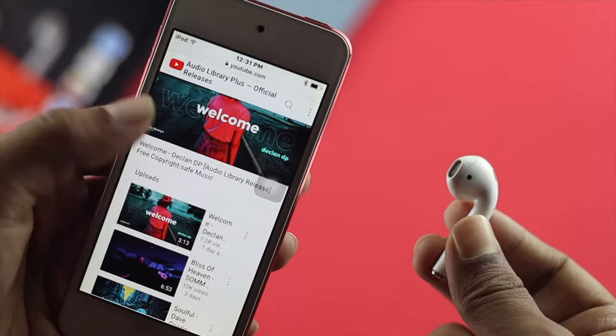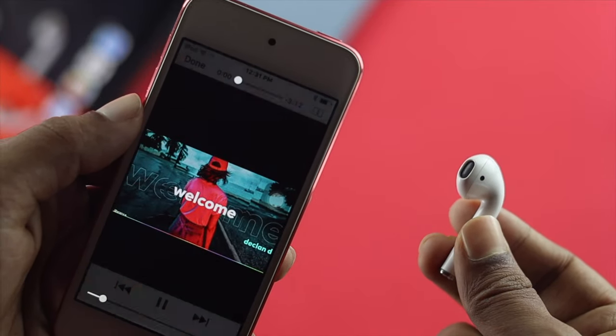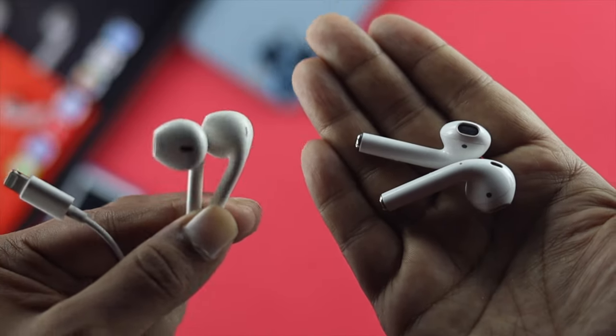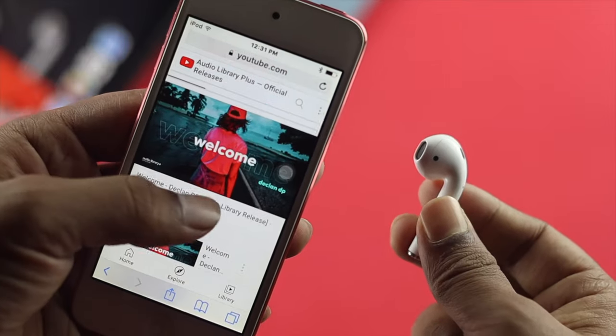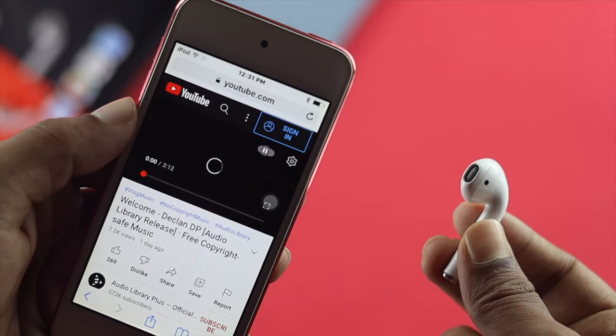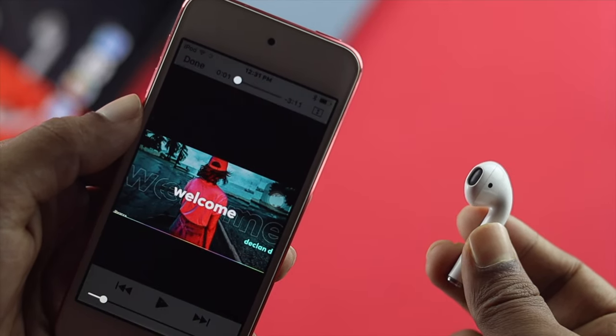Now if you want to listen to any music or podcast, you'll be able to do it. The best part is you don't need to carry any wired headphones because now you're connected with your wireless headphones, which are the AirPods. So this is the way you can follow in order to solve the problem, especially if your AirPod is not connecting with your iPod Touch. Hope you find this video useful — if so, drop a like and subscribe to the channel to get more useful video content. Thanks for watching and we'll talk to you later.